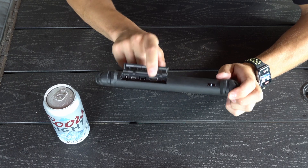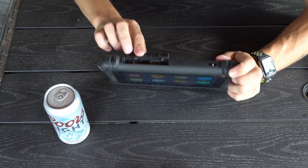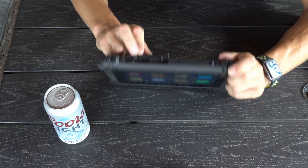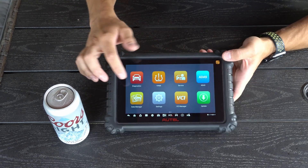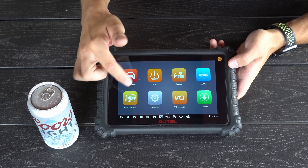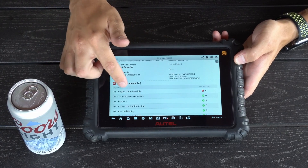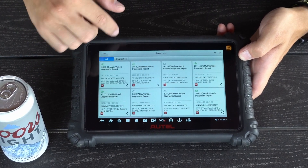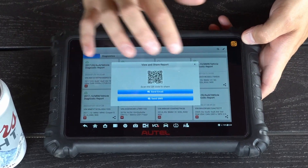As far as I/O goes, it has an HDMI out so you can hook it up to an external monitor — even a touchscreen monitor — and it works. It has a USB port for plugging directly into a VCI, and a mini-USB for file transfers, updates to the computer, and charging. The menu has your diagnostics, TPMS, basic service functions like oil light resets, your ADAS tab, VCI connection, and a data manager where all your cloud reports live. You can send reports or pull them up, and even scan a QR code that links directly to that report.